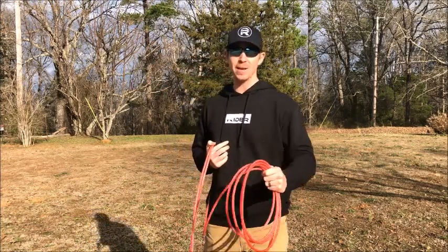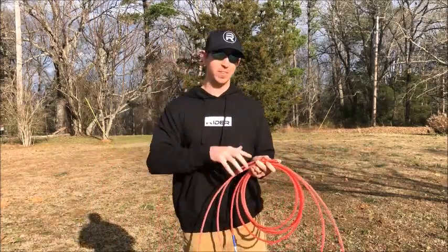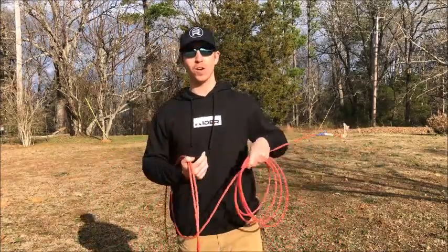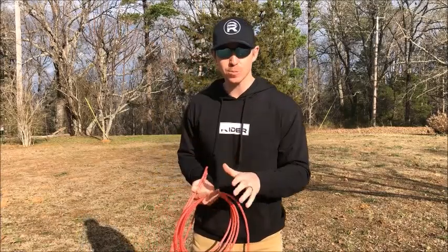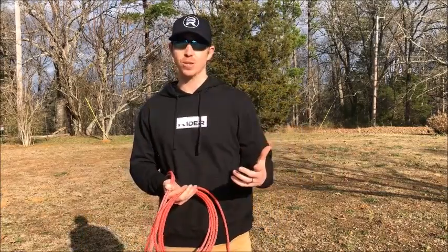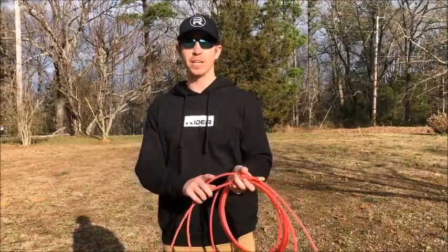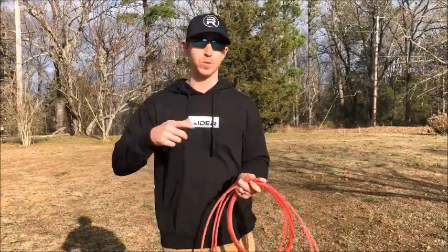Hey, thanks for clicking on the video. My name is Chance. I take it that you're wanting to learn how to rope — well, you're definitely at the right place. Before we get started, if you haven't subscribed to our channel, be sure to hit that red subscribe button and also hit that notification bell so you'll be notified when we post other videos just like this.